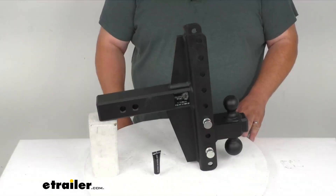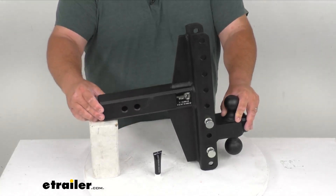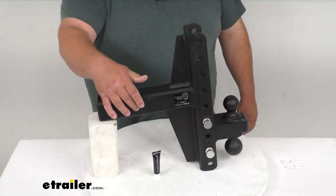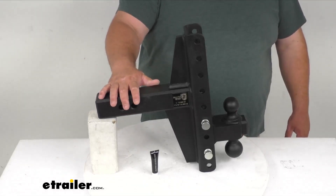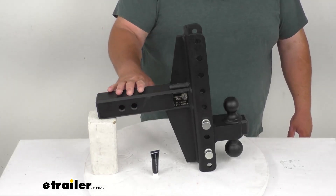Zooming in here to get a better look — two and a half by two and a half inch shank. Just keep in mind, I've got it mocked up here just for demo purposes, but these are five eighths of an inch hitch pin holes. There is no hitch pin included; that is sold separately. I highly recommend buying a locking hitch pin just to protect your investment.